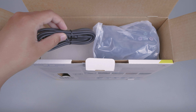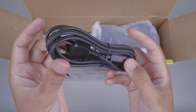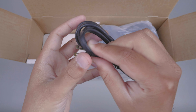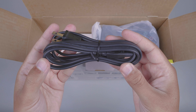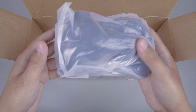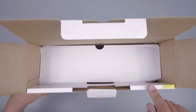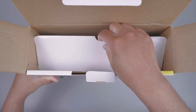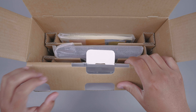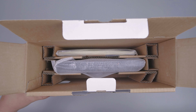Di bawah kontrolernya, kita mendapatkan kabel power. Kabel powernya seperti ini, dan untuk colokannya ini model pipih. Selanjutnya, disini kita mendapatkan sebuah controller yang kita akan buka nanti. Untuk layer bagian kelengkapan ini sudah keluar semua. Kita lanjut ke bagian dalamnya. Untuk bau dari PS2 ini masih baru banget.